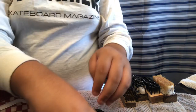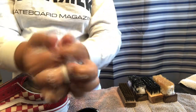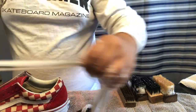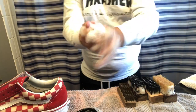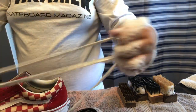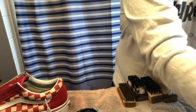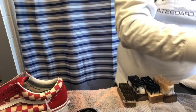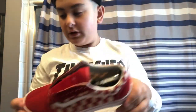Just dip your laces into the bowl and scrub them — I think it's the first time I've ever cleaned these laces. Just go like that. Let me wash my hands real quick — I've got two sinks in my bathroom. I'm going to let these dry for a little bit and then come back with you guys later.